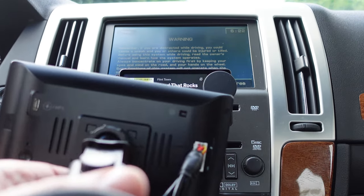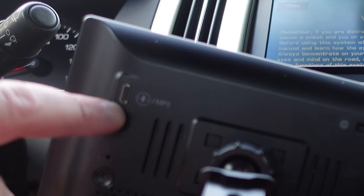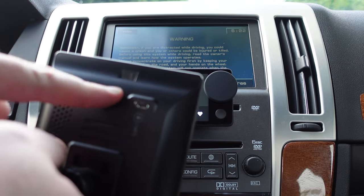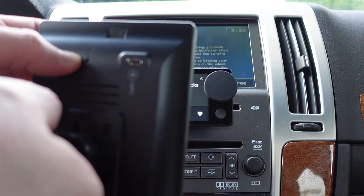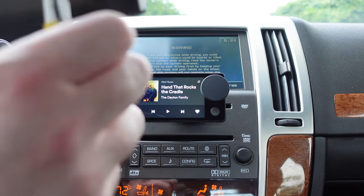On the back there's a USB-C for MP3, so if you had MP3s on a device you could play them that way. There's an ambient sensor, an SD card slot, and a little reset button. I'm not going to use those, so I'm just going to tape them up with black tape.